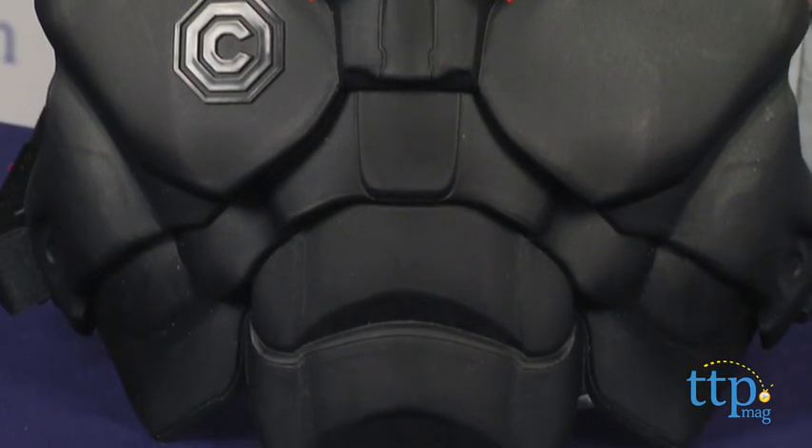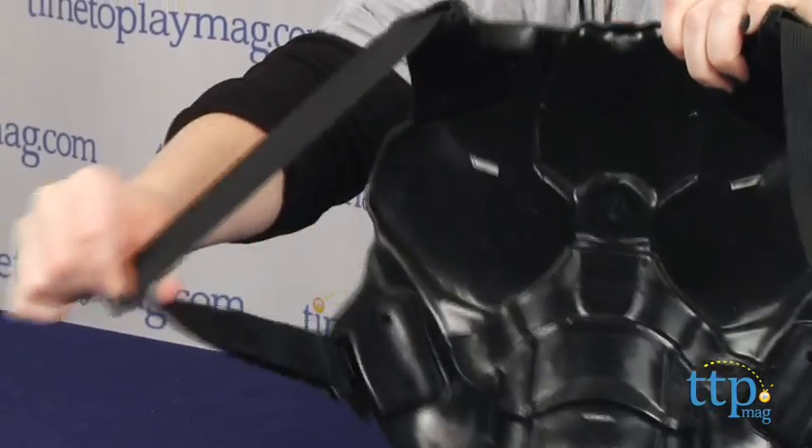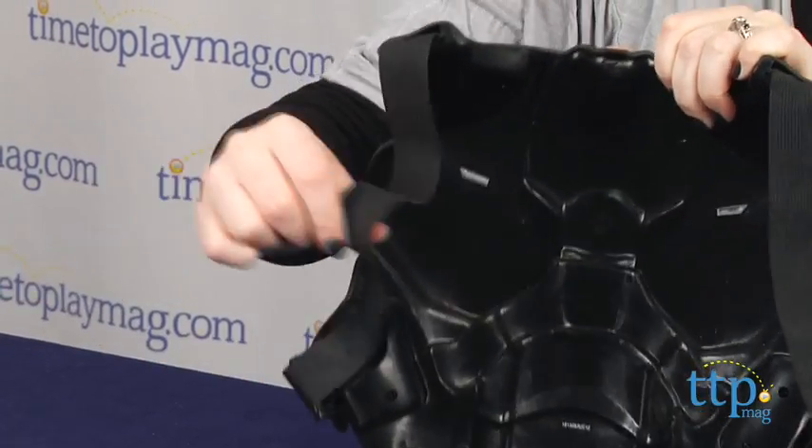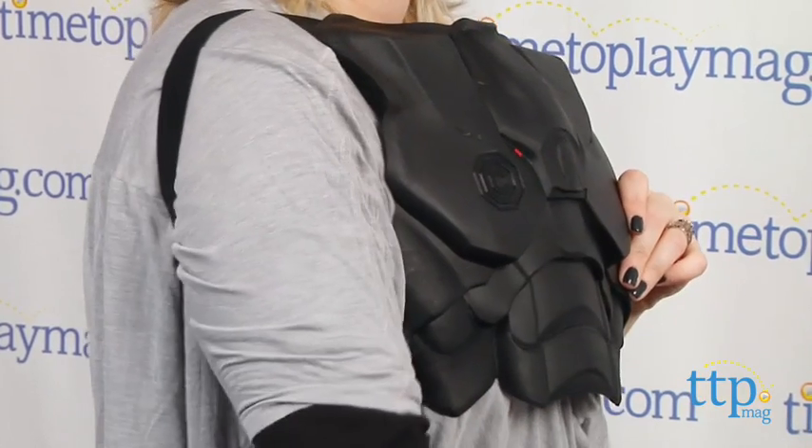In the movie, which takes place in Detroit in the year 2028, RoboCop wears a black suit and this chest plate is designed to mimic that suit. It has adjustable elastic straps that kids put their arms through and they wear it sort of like wearing a backpack backwards.